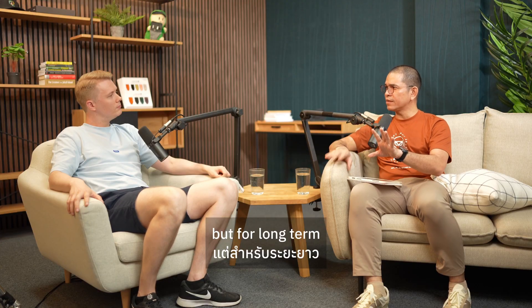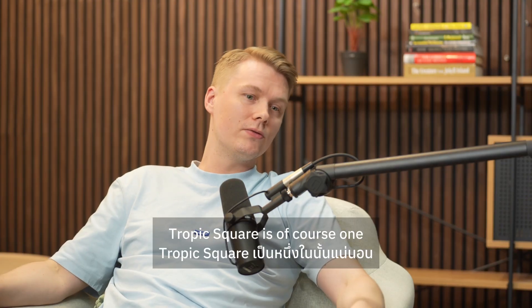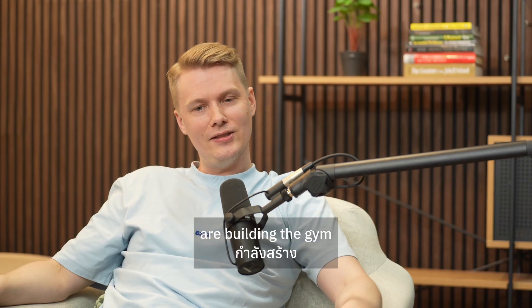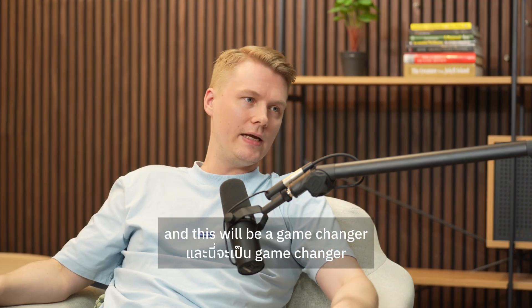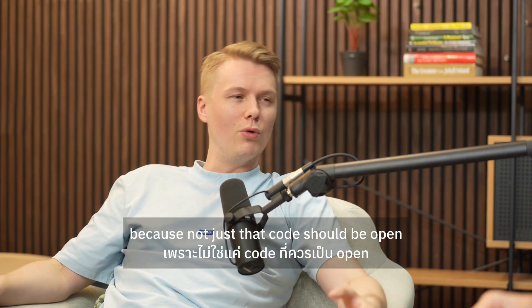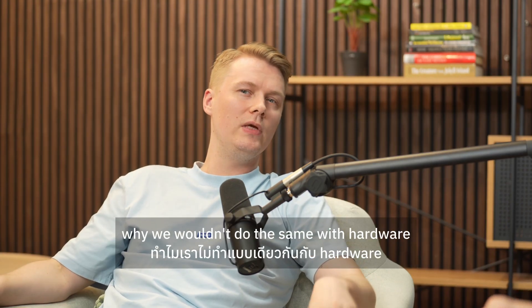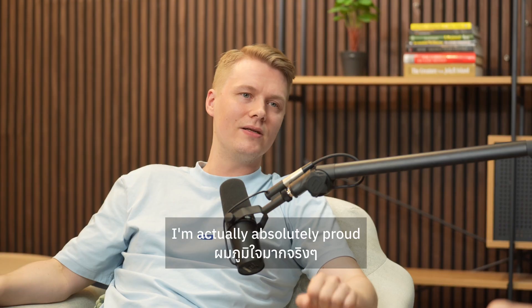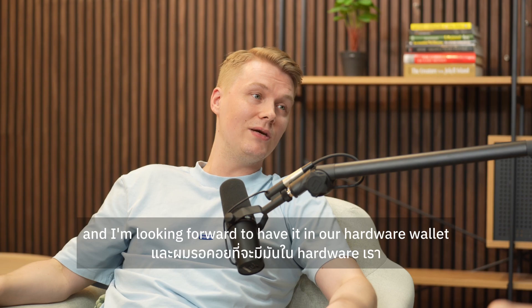For the long term, the game changer for Trezor is Tropic Square. It's the secure element our sister company is building — literally a few doors behind us. It will be the world's first open, transparent secure element. Not just code being open, but hardware too. We know open code makes things so much better — why wouldn't we do the same with hardware? It's extremely difficult, but I'm absolutely proud of what Tropic Square is doing and look forward to having it in our hardware wallets.